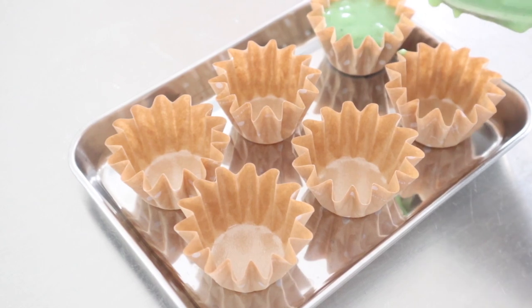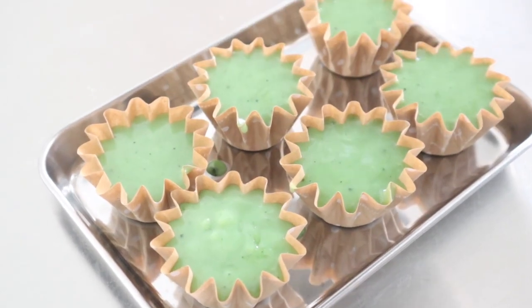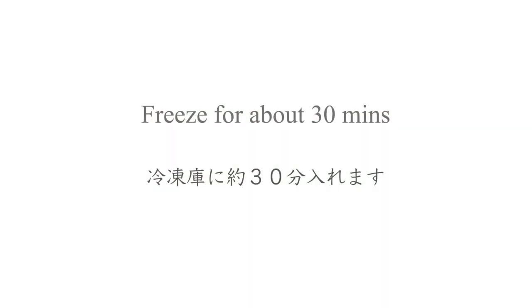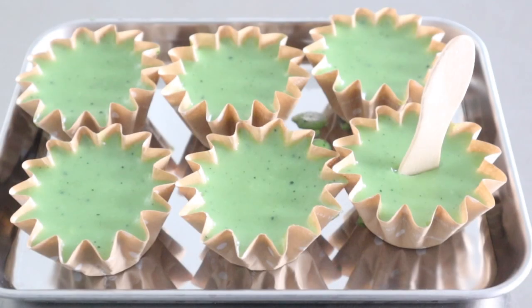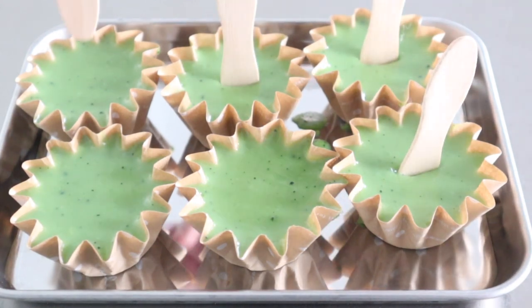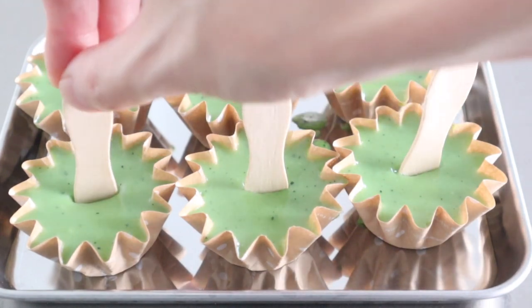Turn off the heat and pour the mixture into the molds. Freeze for 30 minutes, then insert sticks. Continue to freeze until firm, at least 5 to 6 hours.